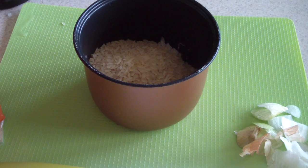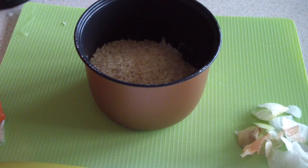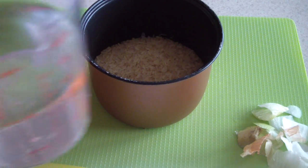I'm going to add one and a half cups of water. That's because I'm adding onions and beans — if it were just plain white rice I'd do one-to-one, but since I have other stuff in there I'm adding an extra half cup of water to the mix.